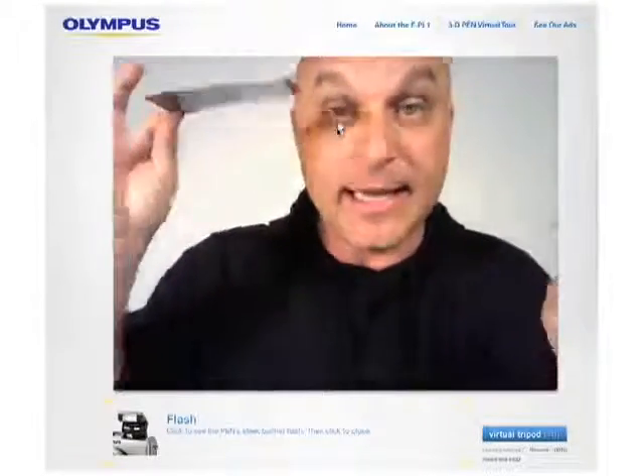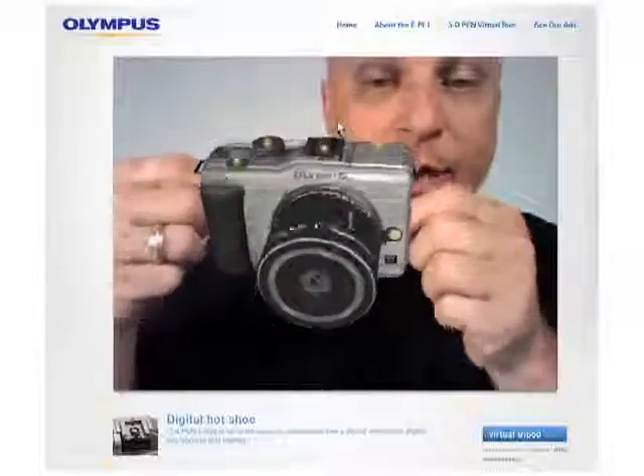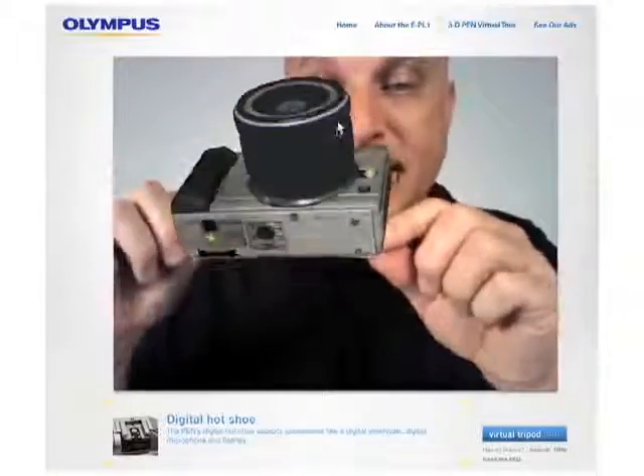This is the marker. It's a piece of paper that can be downloaded from this site. Take the marker, hold it up to the camera, and there you go. You have a full experience of what our camera looks like.